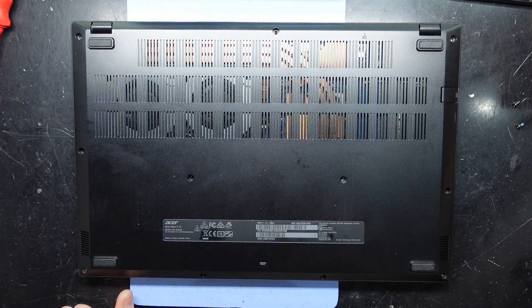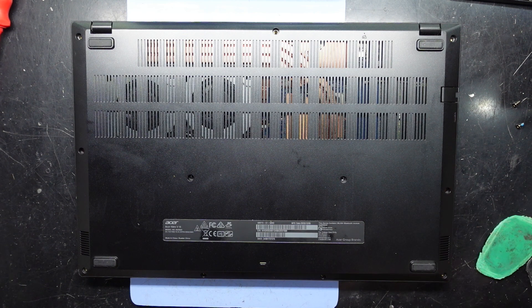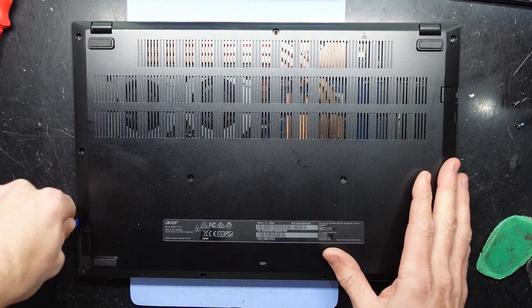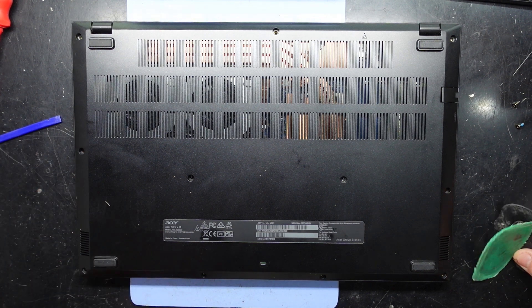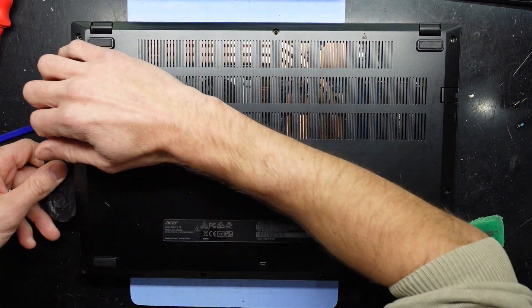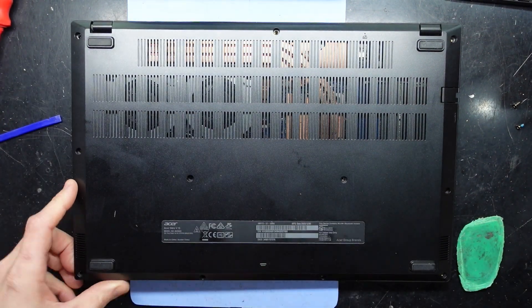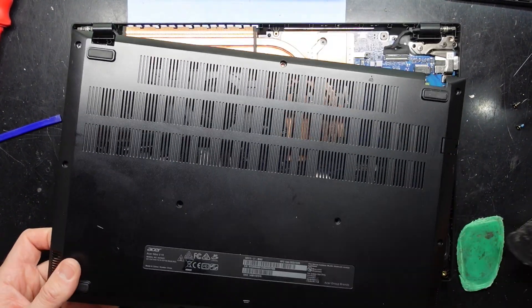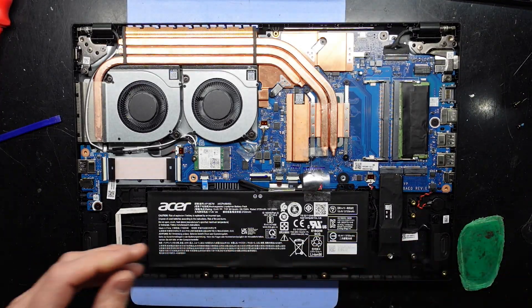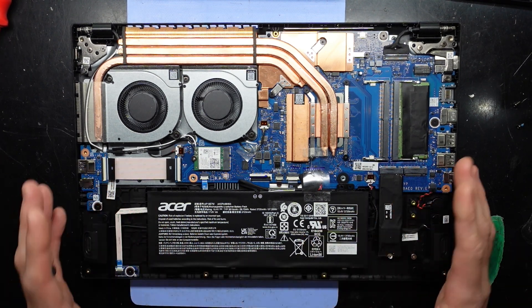I'll start off with the plastic pry tools to see if that will work. That's looking all right — lifting up very easily. There we go, we're in to the Acer Nitro V and I already see a couple of things I like about this one.